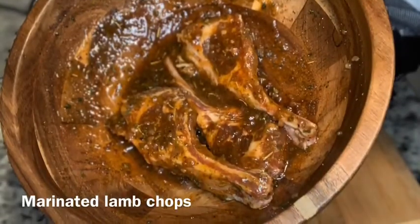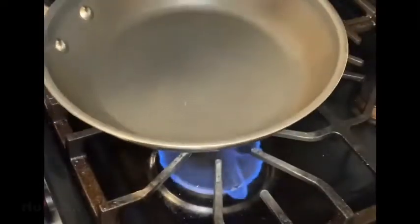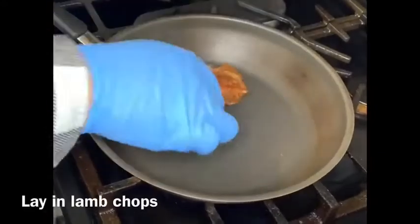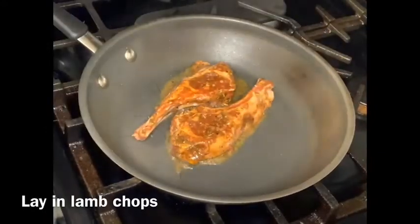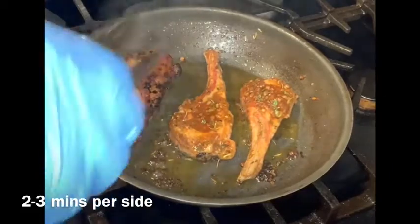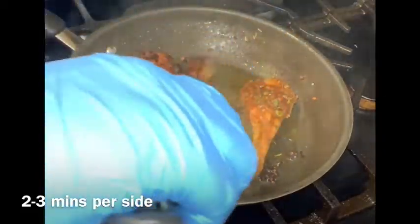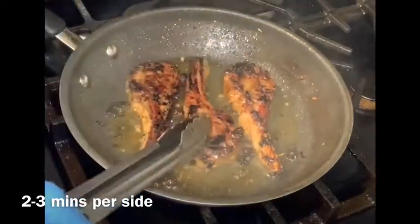Take your marinated lamb chops — I will link the lamb chop marinade video below. Go ahead and put a pan on high heat. Do not add any extra oils or butter to the pan; the lamb chops are rubbed with olive oil, as you can see it starts to melt off. Lay them flat to help cook evenly, then after two to three minutes flip them. You want a very tender lamb chop with a bit of char, so make sure your pan is very hot.